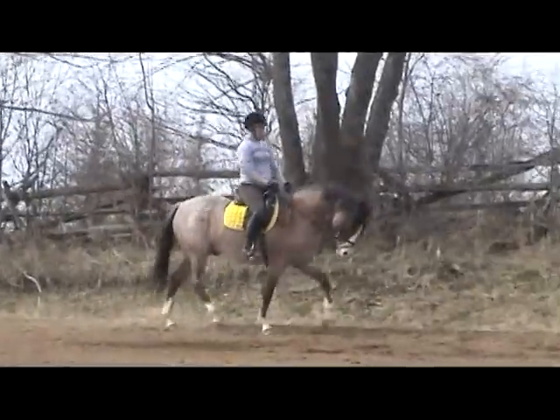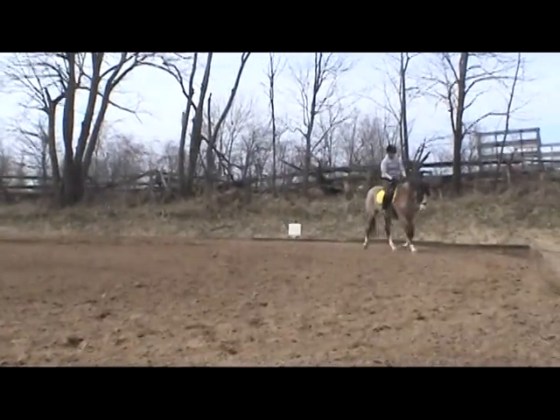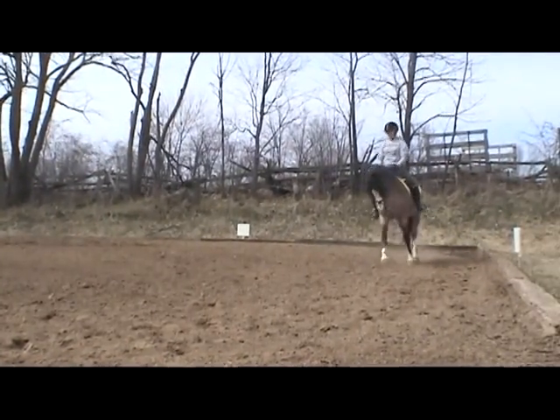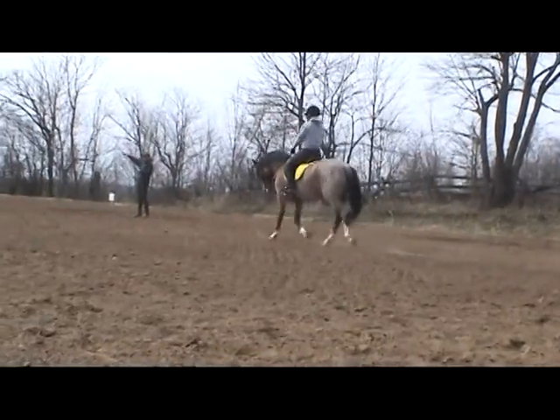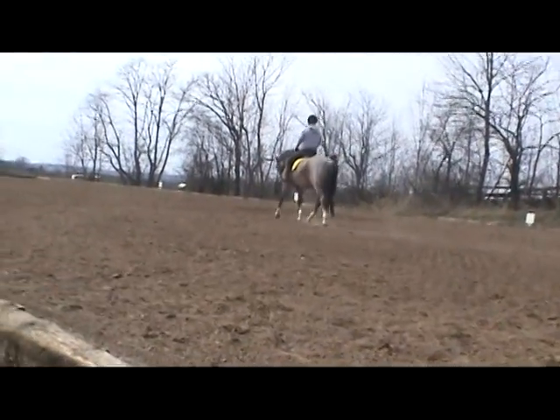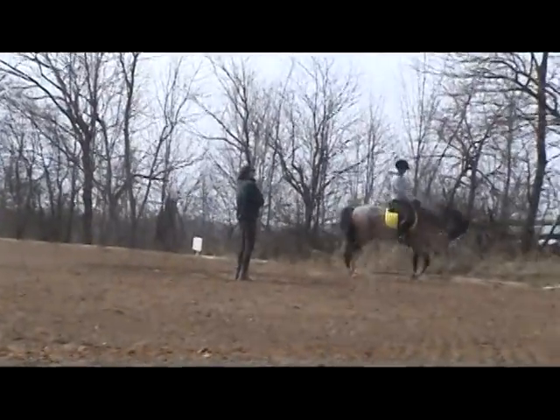Turn up the center line, and as you come to me, you're going to go 10-meter circle to the right, and on the latter after exit, you go 10-meter circle left. Cross to the bridle. Oh boy, stumbling the wrist.